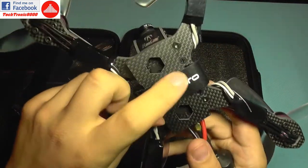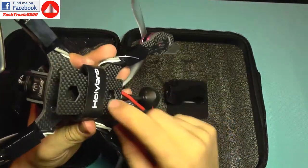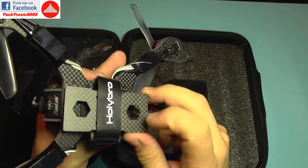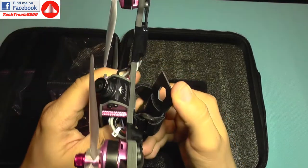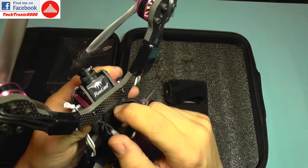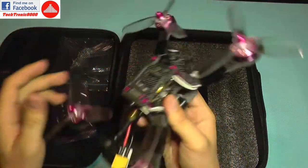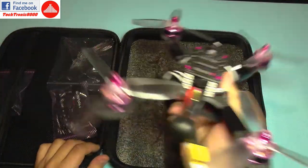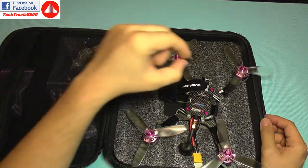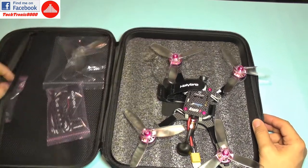It also has the same type of heavy-duty strap for the battery. The battery is protected by an additional carbon fiber plate, so the battery sits underneath. There's also a rubber pad glued to the carbon fiber frame — a very nice design.